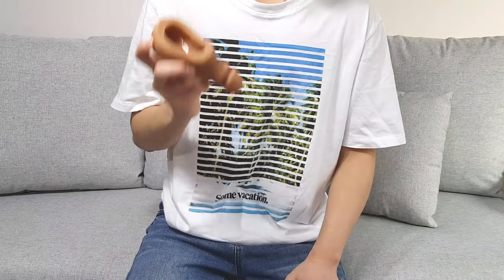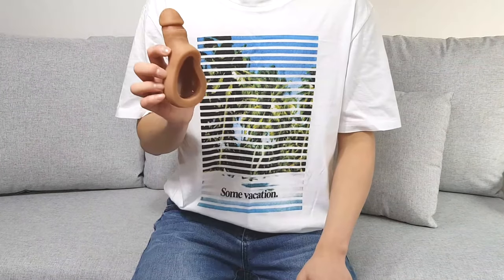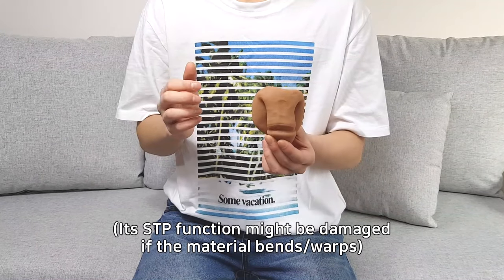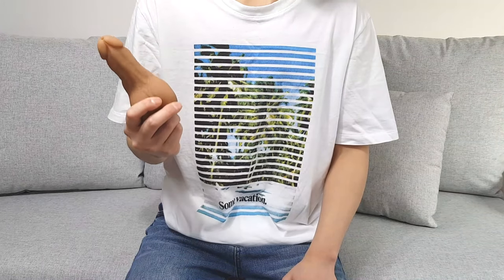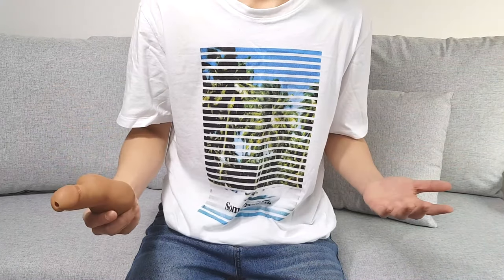And then here's the last one, the EZP. EZP is supposed to be a stand-to-p device, but some people also use it as a packer. When you pack with the EZP, you're not supposed to bend it, because its primary function is a stand-to-p device, so you're supposed to pack with it pointing up. I personally don't pack with EZP — I've tried, but it doesn't work for me.